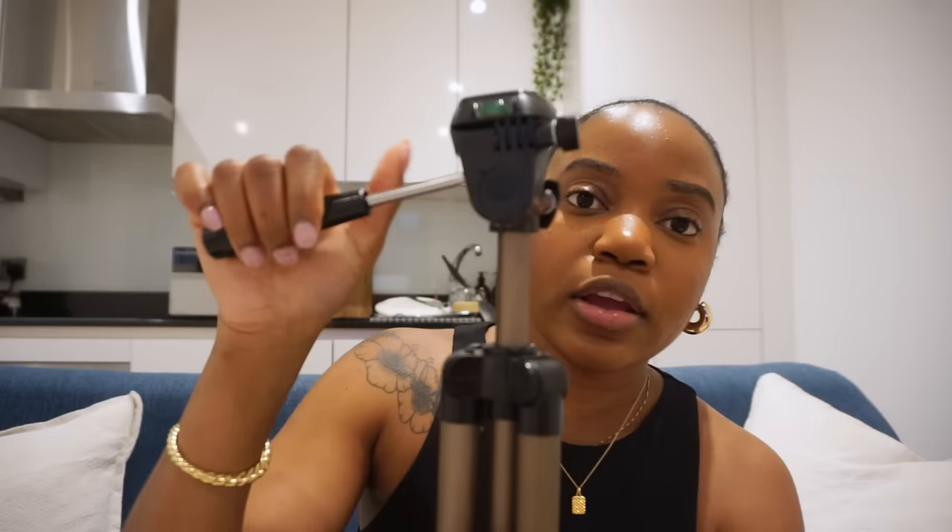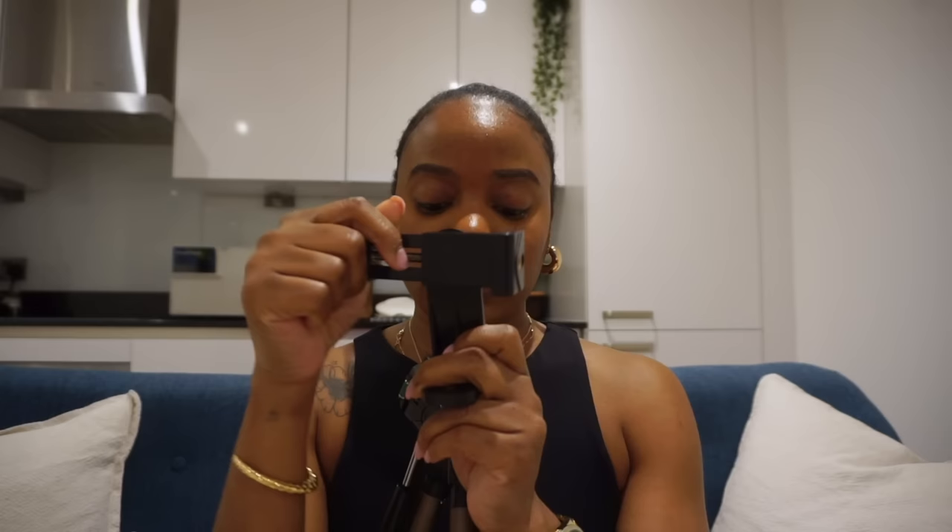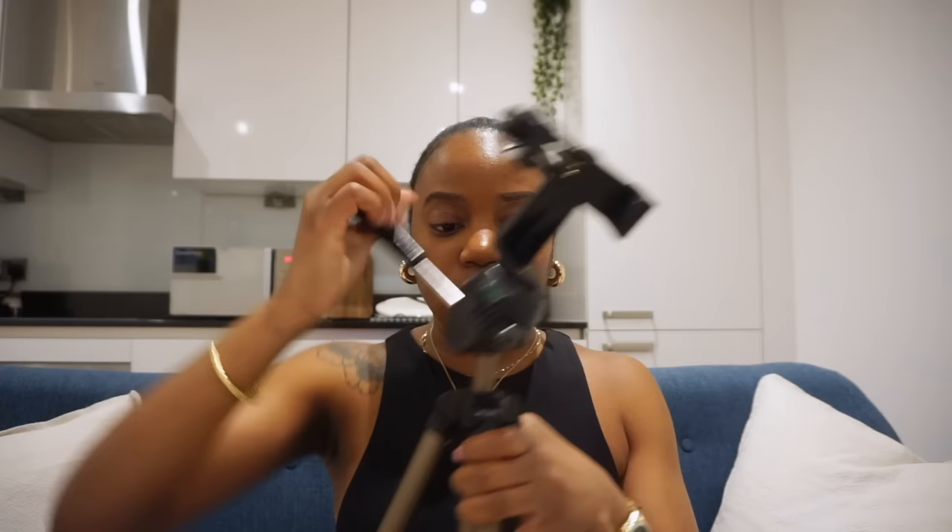I also have another tripod. The only thing with this one is it only moves up and sideways, but whenever I try to do angles my phone is a little heavy so it tends to tip over — just be mindful of that. Then I have this third one, one of the Amazon basics ones. The good thing about this one is it has a level on it so you can see if your camera is straight. The legs are extendable and I mainly use it when I want an angled shot.